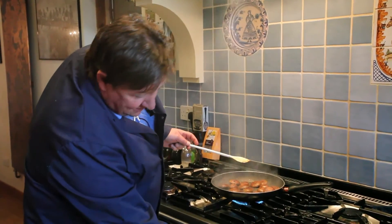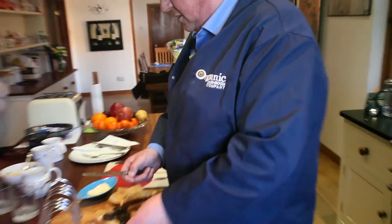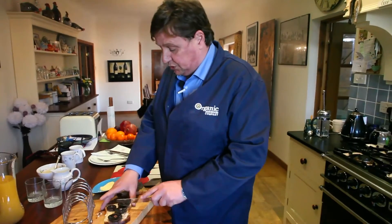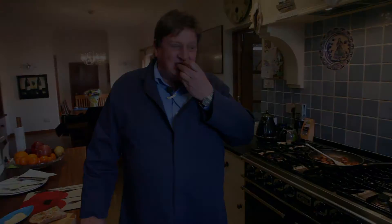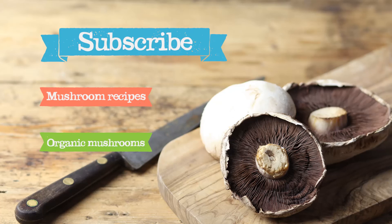And there we have it — we're all done. There we are: mushrooms on toast. So even after all these years, I still like eating mushrooms. And that is why. Thank you.